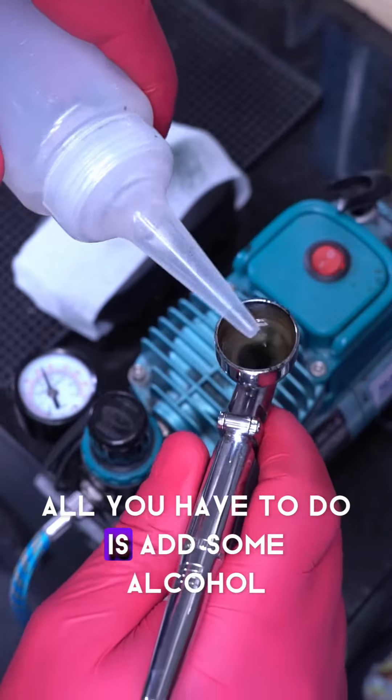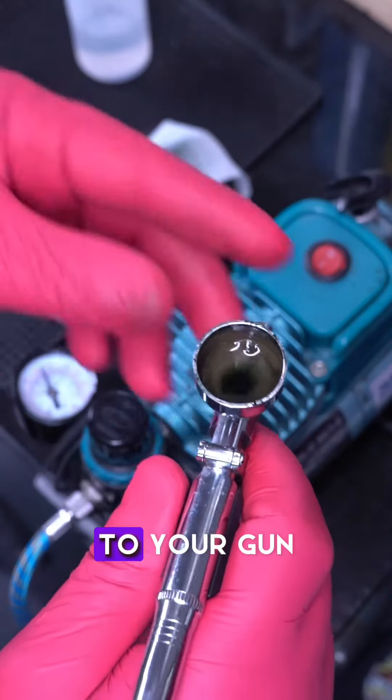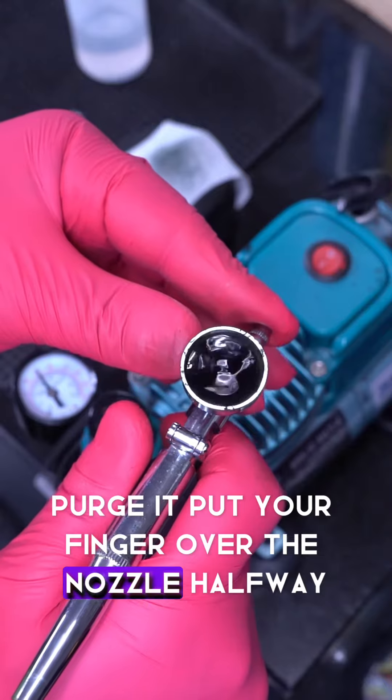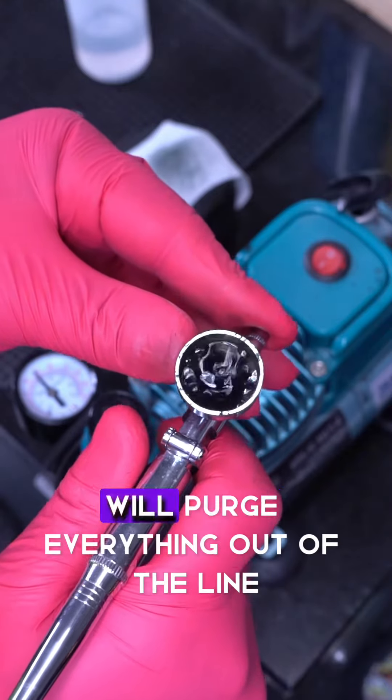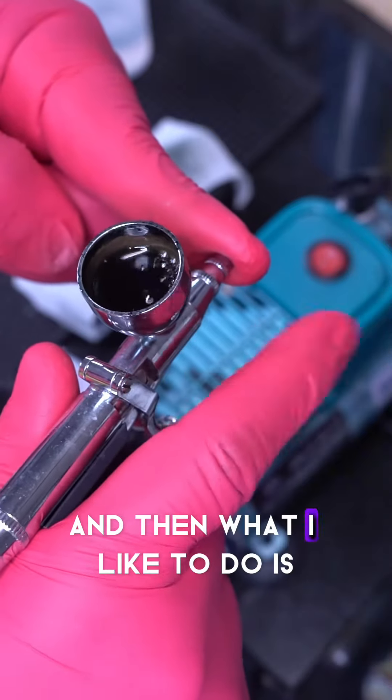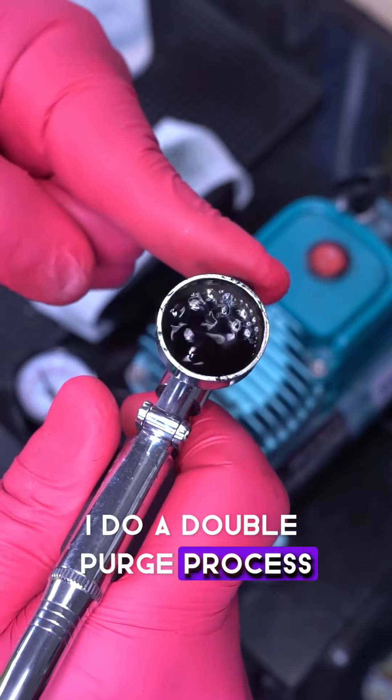All you have to do is add some alcohol to your gun, purge it, put your finger over the nozzle, halfway pull back on the trigger — that'll purge everything out of the line. You want to dump it. And then what I like to do is a double purge process — I just do it twice.